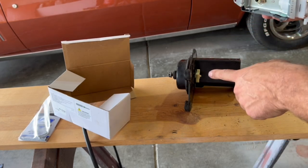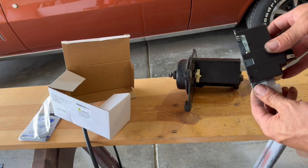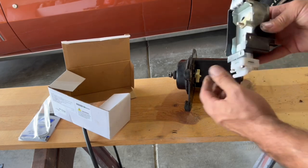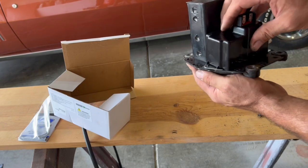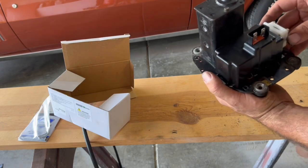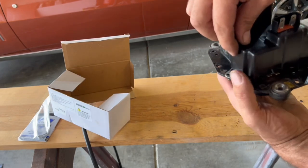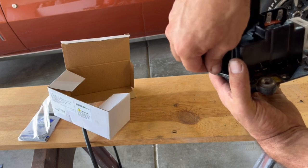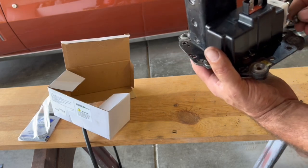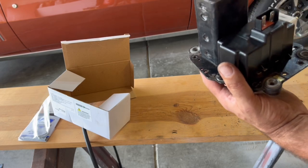I'll go ahead and bolt the new assembly onto our motor, then put it back on the car. This part was a little expensive for a working washer — like a 60 or 70 dollar part — but I think it's a neat little detail to have everything operational. I even got the horn working on the car, so we're working through our checklist down to almost nothing left to do.